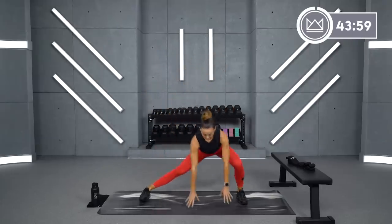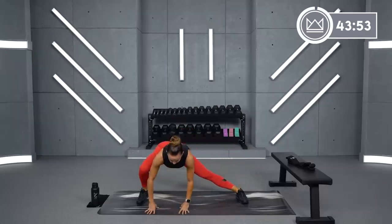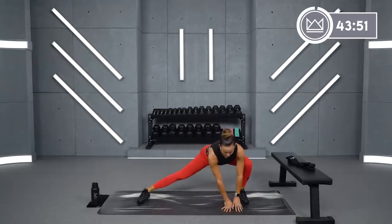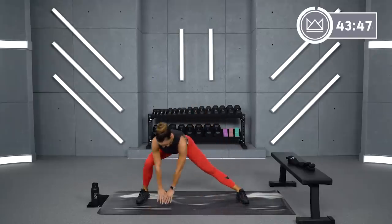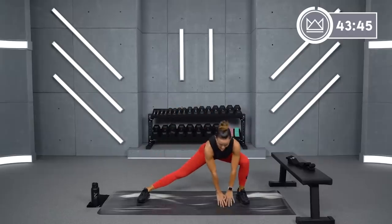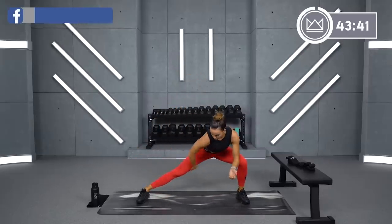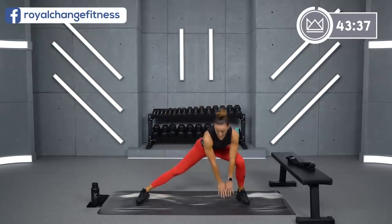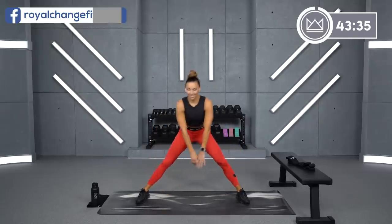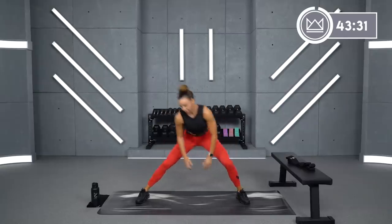Now take a nice wide stance, hinge down, bend one leg and keep one leg straight, then walk it right over — push back and forth on that. You want to activate the leg that's bent, pushing you back up, and you're also stretching your straight leg adductor. Great work — three, two, one. Perfect.